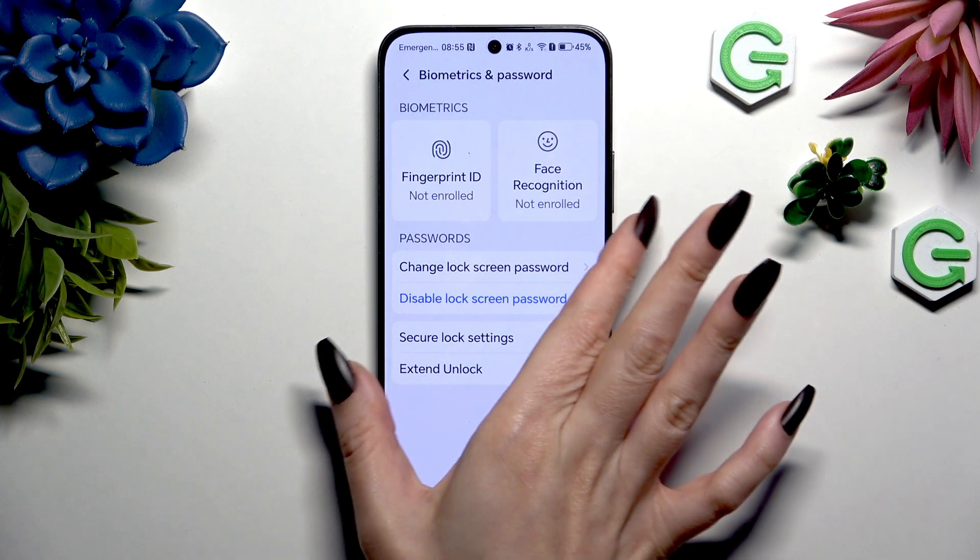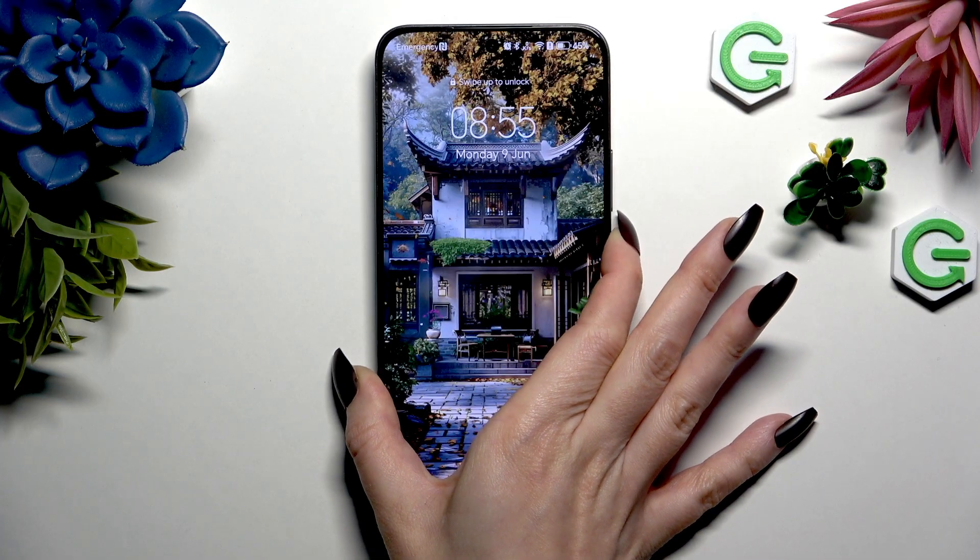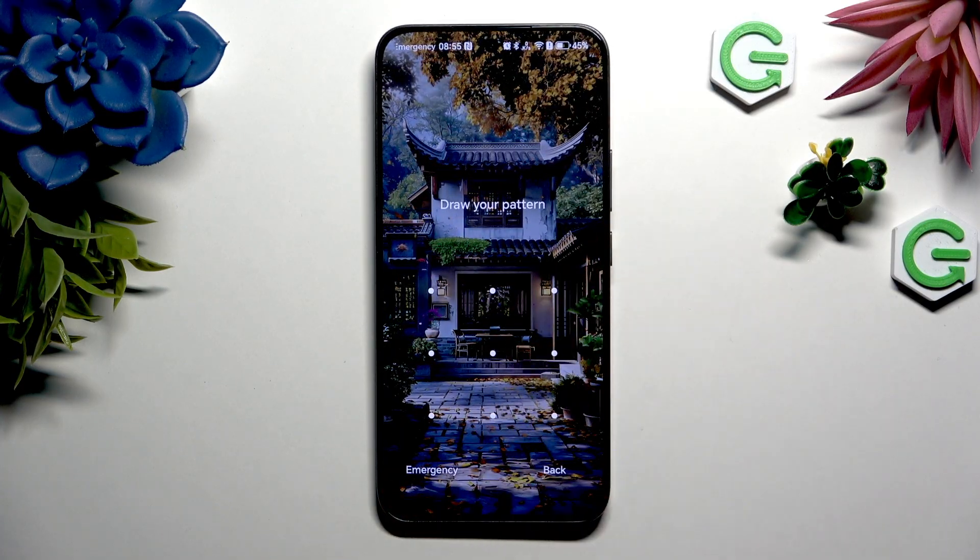So now when I switch off my screen and turn it back on, I can see the pattern is required.